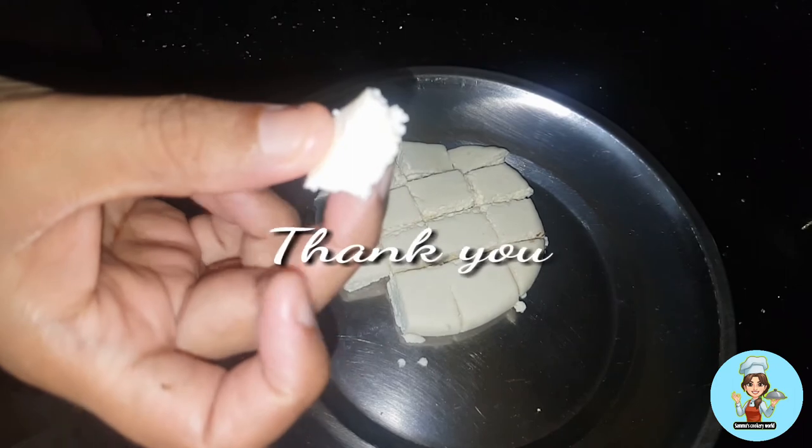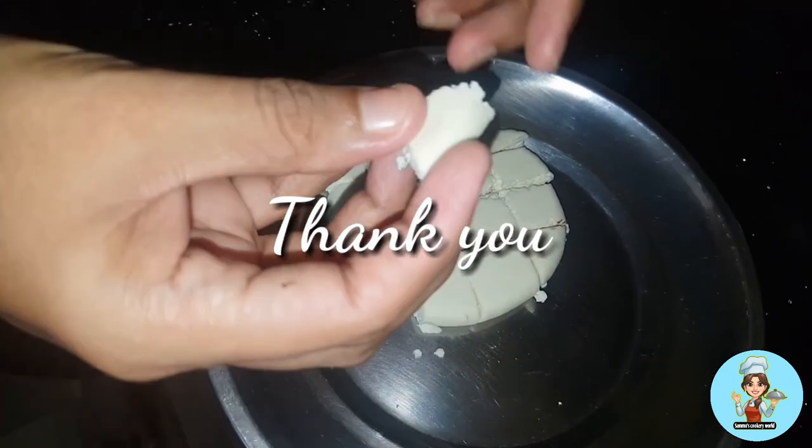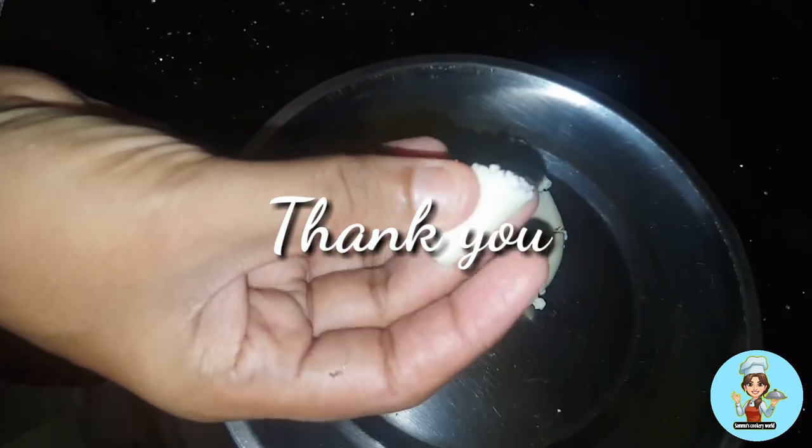Please like and subscribe to our channel and subscribe to our new recipes.